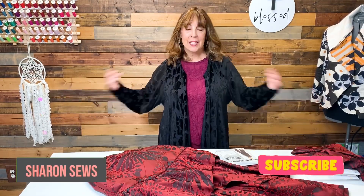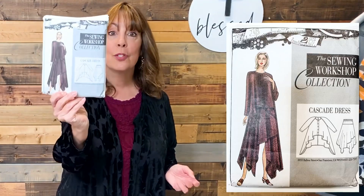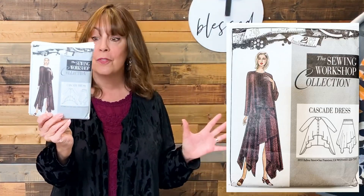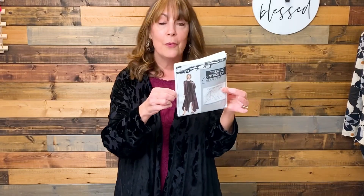I am wearing something that I sewed - this little top that I wear as a jacket. This burnout velvet knit jacket is a Sewing Workshop pattern. It is the Cascade Dress. I don't even know what year it's from. They didn't date their patterns and it is out of print. I'm going to guess mid-90s, about when I was really going to a lot of sewing expos, and Linda Lee and the Sewing Workshop had been at many of those expos.